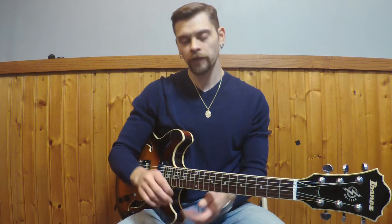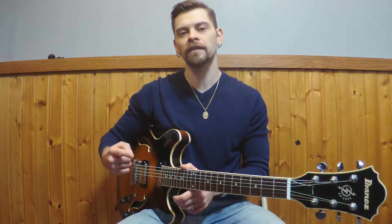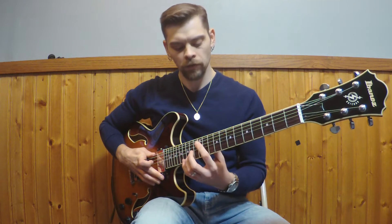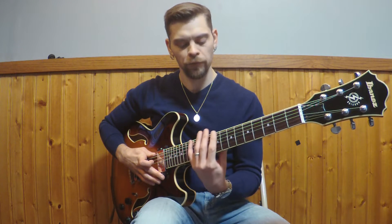What you're going to find is that the line goes right through the chord changes — it keeps moving through. You're going to find two different things: a line that continuously goes through the chords, and as far as the physicality, the line is going to go down through the fretboard.